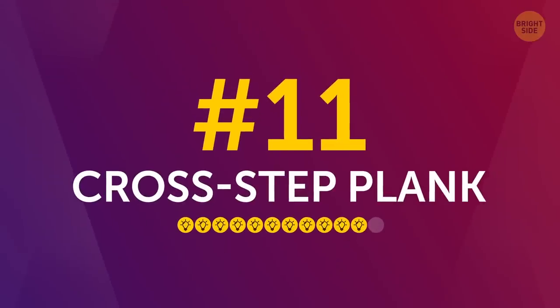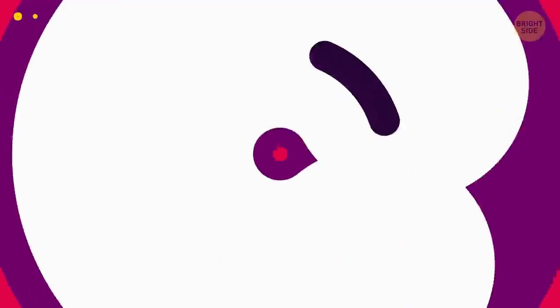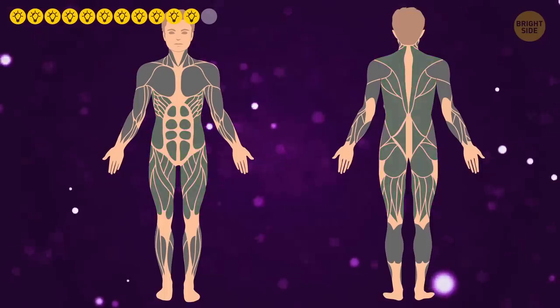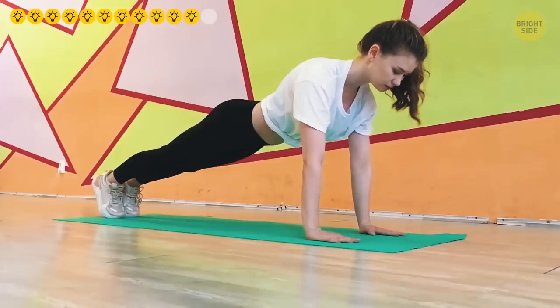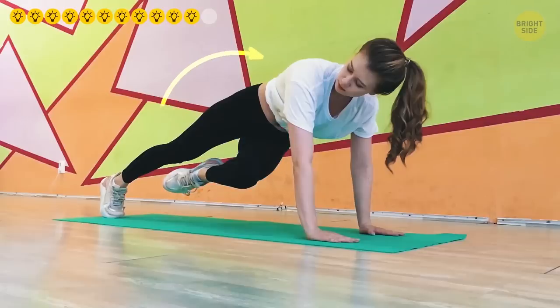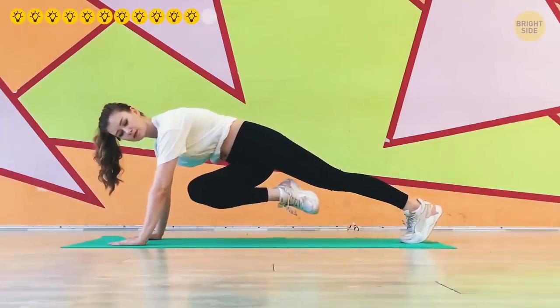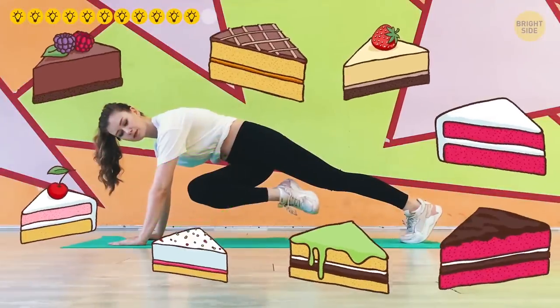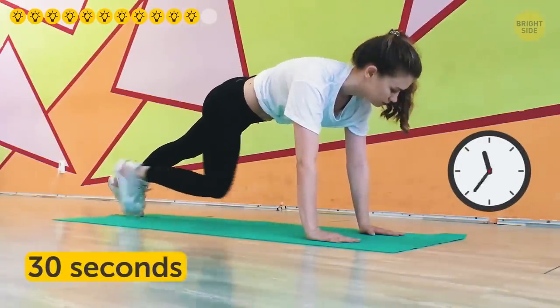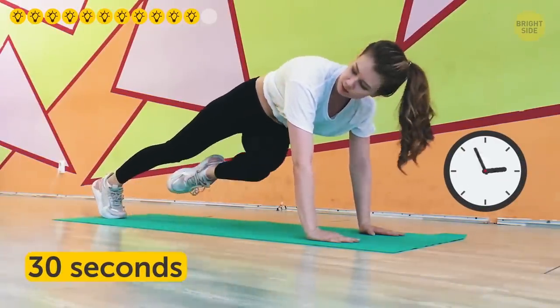Number 11: Cross-step plank. Another variation that gets your muscles stretched while strengthening your core, back, and legs. Start in the classic plank position. Lift your left leg off the floor, turn your pelvis to the right, and try reaching your left knee to the right elbow. It sounds tricky, but if you do everything correctly it should be manageable. Return to the initial position and repeat with your other side. Keep going until your 30 seconds are up.